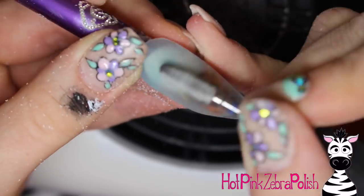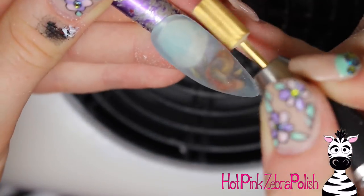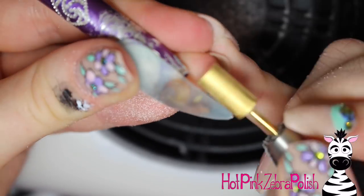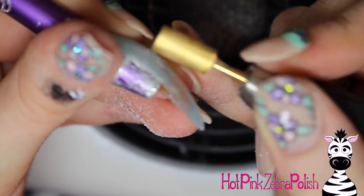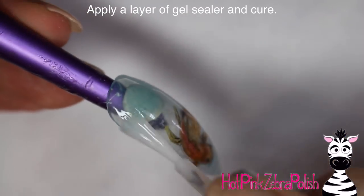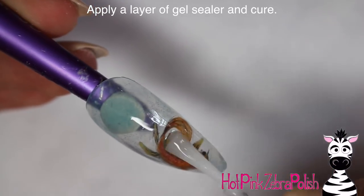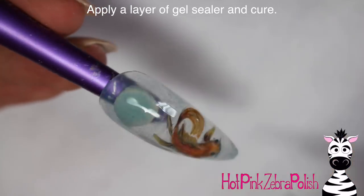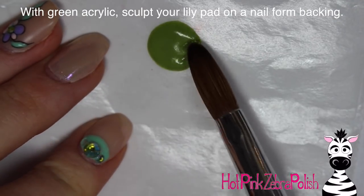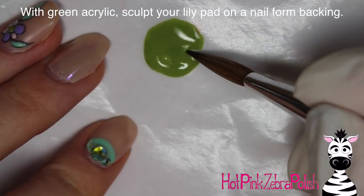File the nail into shape — I started with a pretty coarse bit on my e-file to get rid of any bulk, then moved to a much finer bit to remove any scratches the first file may have left. At this point your fish will look very foggy and won't look clear until you apply the gel sealer and cure it. Once you apply the gel sealer you really see all his details come back through — it's a little scary at first, but don't worry, they all come right back.